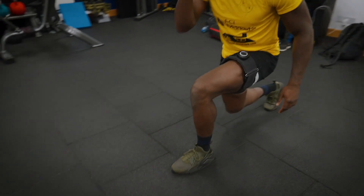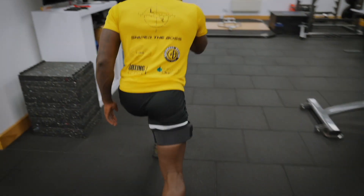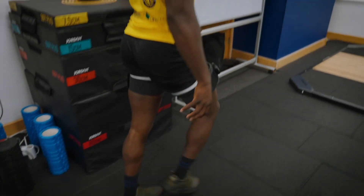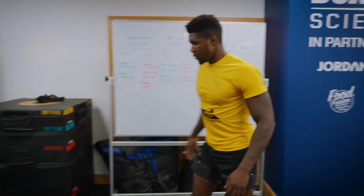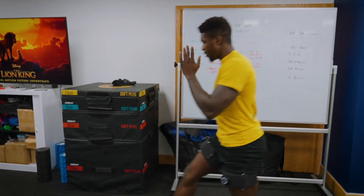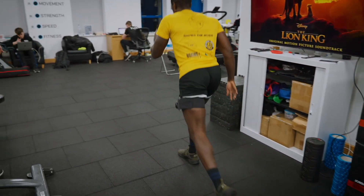Drop down. Excellent work, well done. Get that flow, walk into each one — it's not one step. Nice long strides, just walk into each one. There we go, drop in. Drop in a little bit deeper so that back knee's just off the floor.